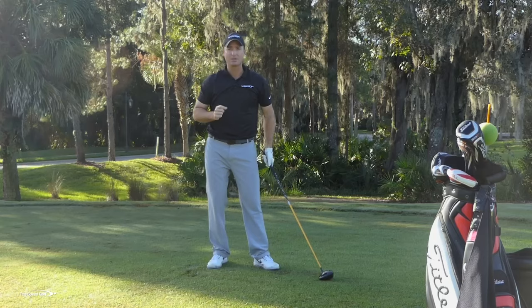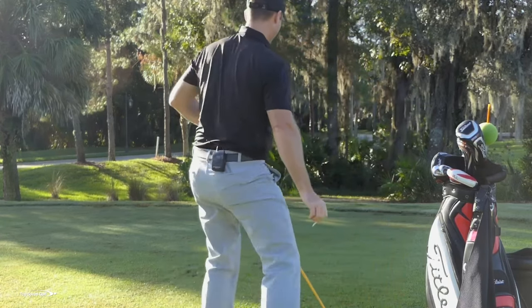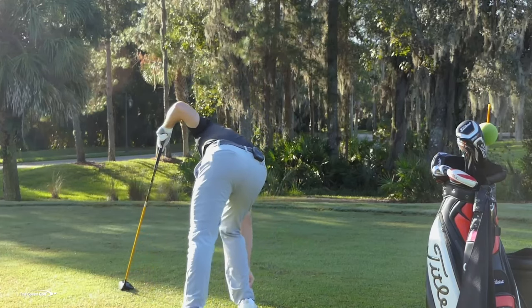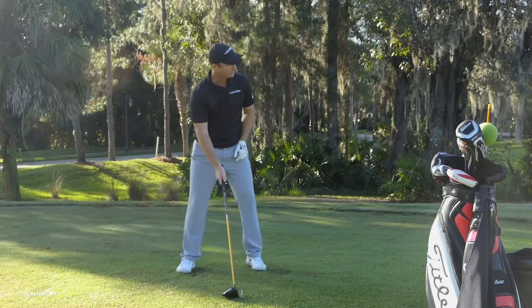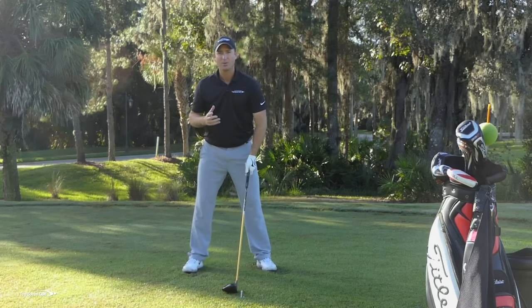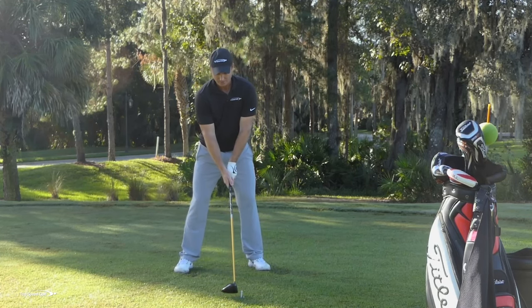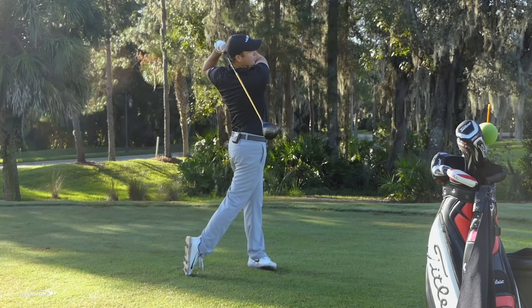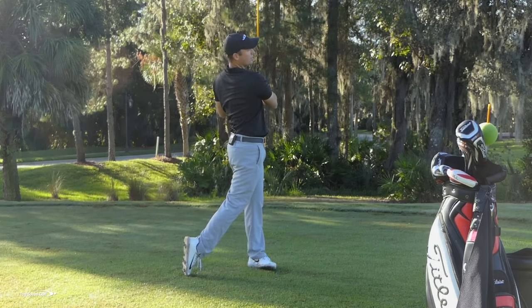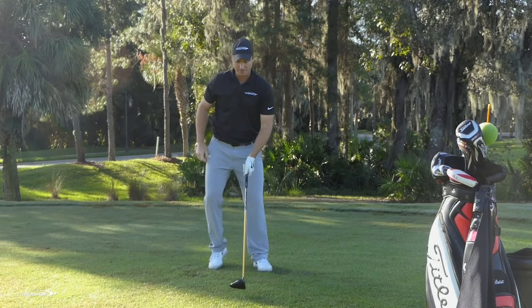I want to put a tee in the ground and actually clip that tee. If you're in your living room, that's completely fine — just imagine there's a tee in the way. You don't have to actually hit the tee out of the ground. If you're out on the driving range, don't add a ball yet. Get used to making this swing without hitting a golf ball — just feel like you clipped the tee out of the ground.